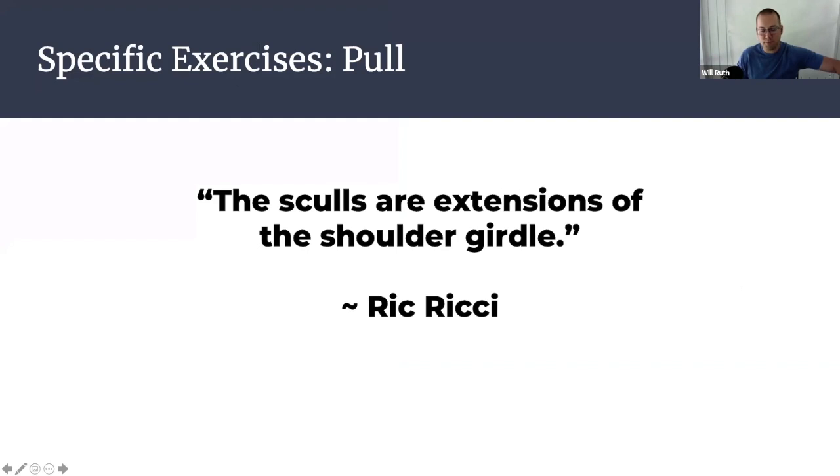From here, the bulk of my presentation is about specific exercises and specific movement recommendations for scullers. What I do as a dual strength coach and rowing coach is connect the physical learning we can do in the gym with what rowers are hearing on the water. There are two Rick Rickey quotes I want to reference from his prior webinars. One is that the sculls are extensions of the shoulder girdle — and if that's true, the shoulder girdle must be very strong because the sculls are made of carbon fiber. The next section covers pulling exercises to build the shoulder girdle with that intent.